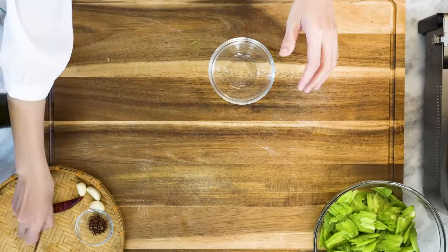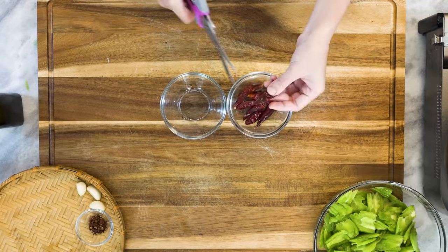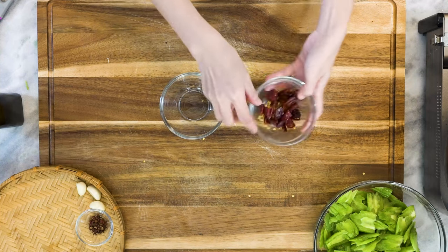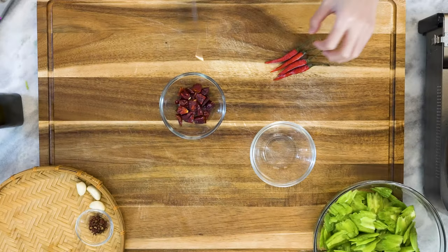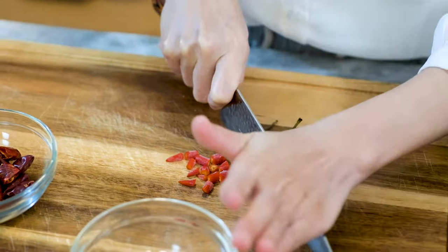While waiting, you can prepare the red dried chilies. Cut them open with a pair of scissors and remove the seeds. Using dried chilies will give the dish a slight smoky flavor. Based on that, I also like to add a few fresh red chilies — roughly dice them.